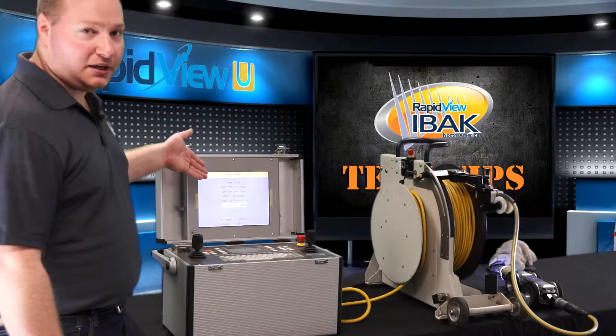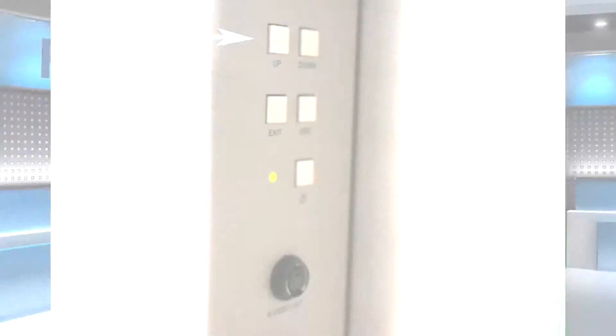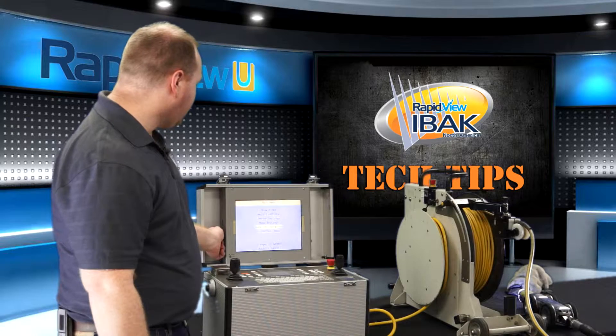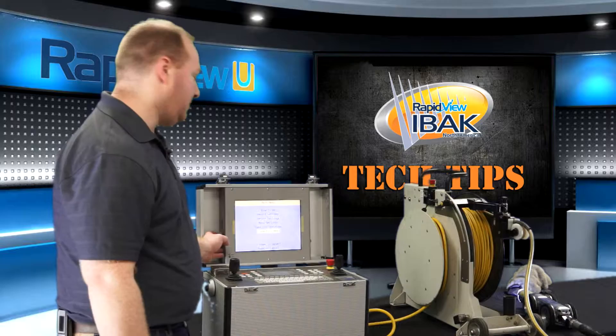If this menu doesn't display, you're not on the correct video signal and you need to press the up button on the right-hand side of the monitor to change your video inputs. To navigate the recording menu, rotate the knob on the left-hand side of the monitor up and down and select close and exit menu.